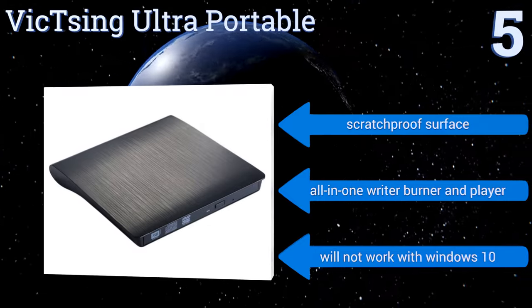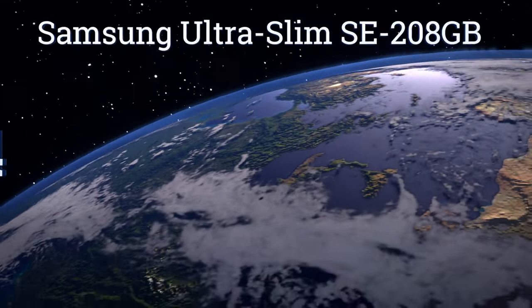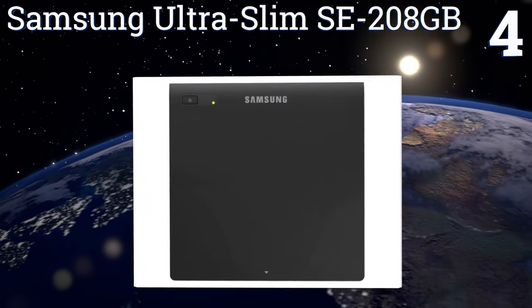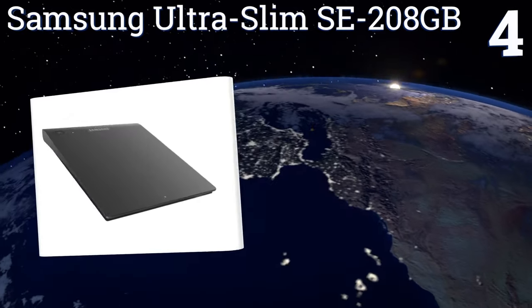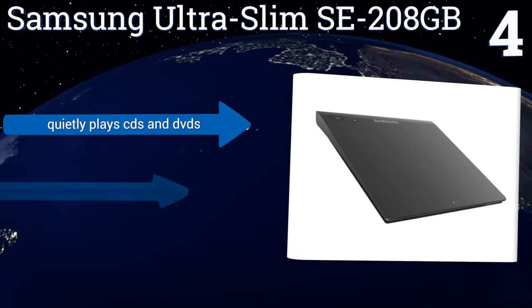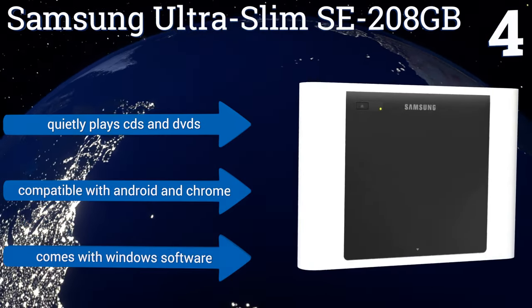It's an all-in-one writer, burner, and player, but it won't work with Windows 10. At number four, the Samsung Ultra Slim SE-208 is fast, portable, and versatile. While it's specifically designed for use with an ultrabook, it is compatible with the Mac operating system as well. It connects via USB and will play and burn CDs and DVDs while conserving your PC battery.